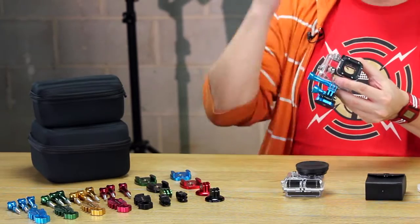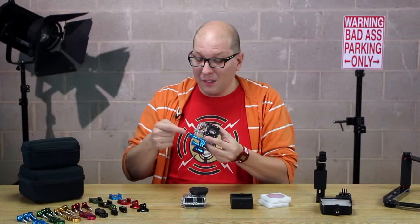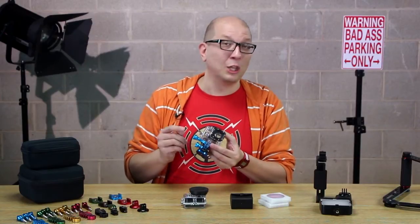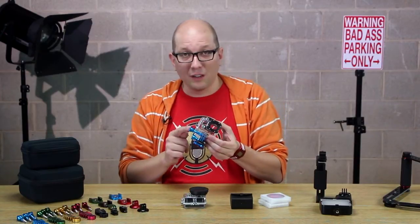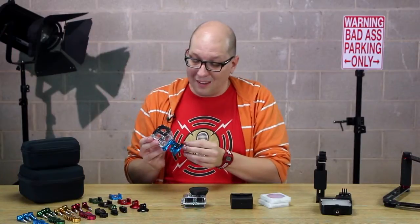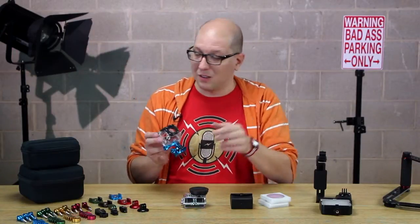This is where a lot of times your camera takes a little bit of a pounding. These thumbscrews are all metal, all aluminum, and they're going to take a punishment and look good doing it. Seven colors — so customize your rig, customize it for your team — and we've got even more stuff in more colors I'll show you in a second.